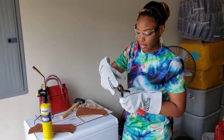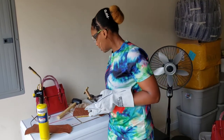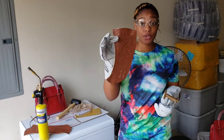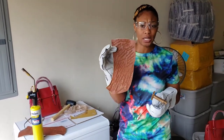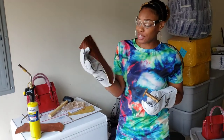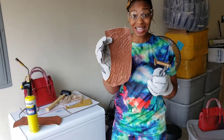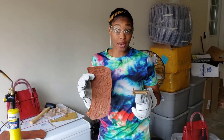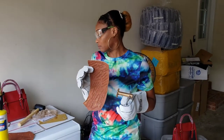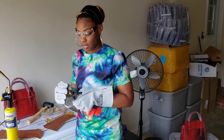I'm going to make sure the stamp isn't too hot by testing it on a piece of similar material — a piece of artificial leather I cut off an old handbag. I use this scrap piece to make sure the stamp isn't too hot before putting it on the actual product I'm going to be selling. I test on this first, then stamp my actual product.